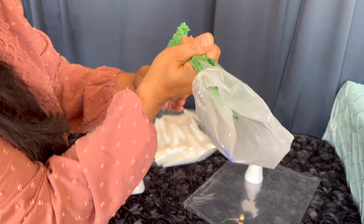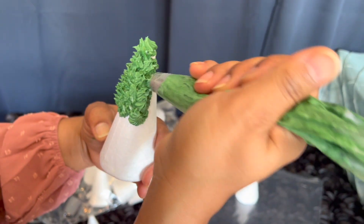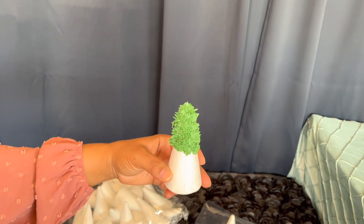You can just pipe the green frosting on and it sticks very easily. You can literally make it look like a tree, and once it's done you can just pop it on the cake and you're good to go.